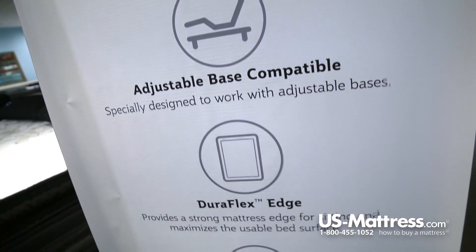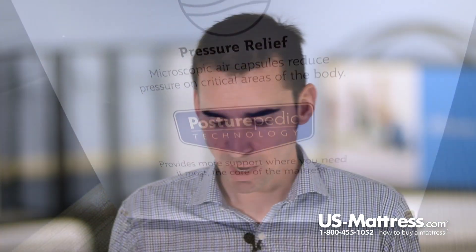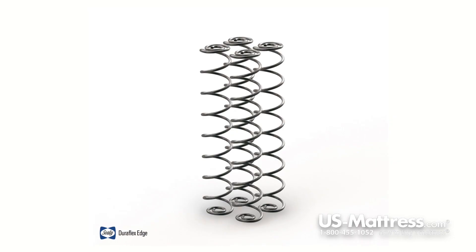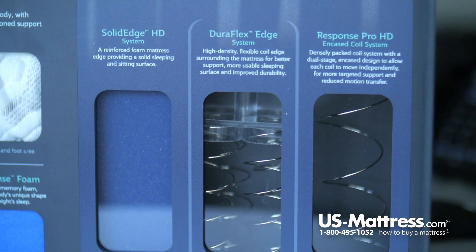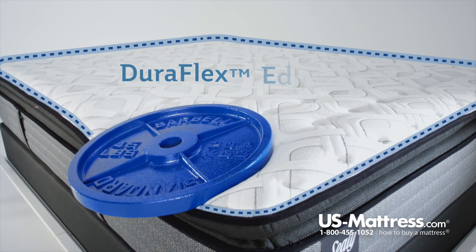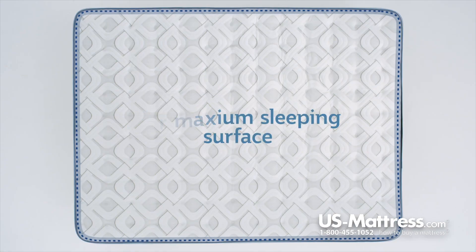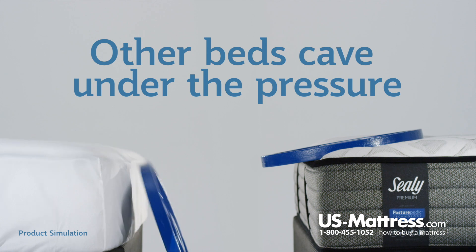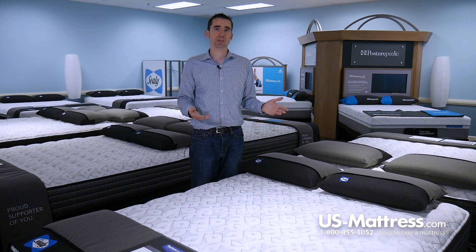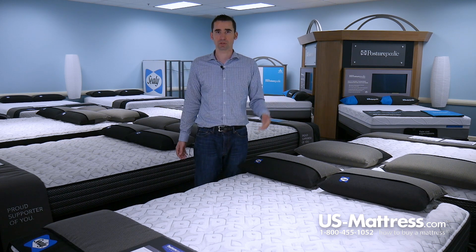In addition to that, it is adjustable base friendly, so if you're in the market for a base, this is going to work just fine. The edge support is a new feature this year — the DuraFlex Edge — which is two rows of heavy duty coils that go all the way to the edge, allowing you to sleep anywhere on the mattress without feeling like you're going to roll off. I especially recommend this feature if you share a queen size, so you can use the entire sleep surface without fighting for the center.